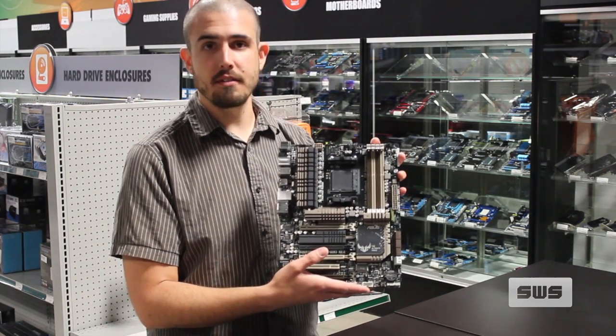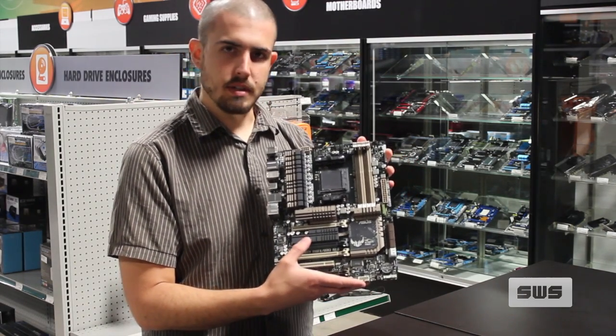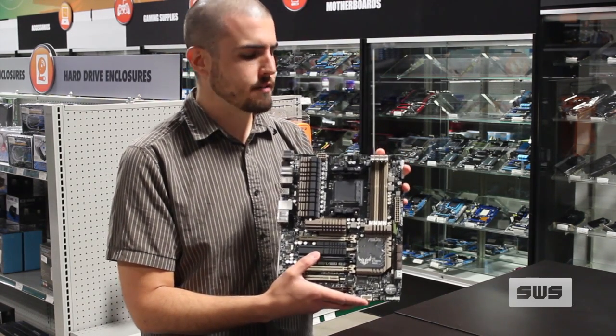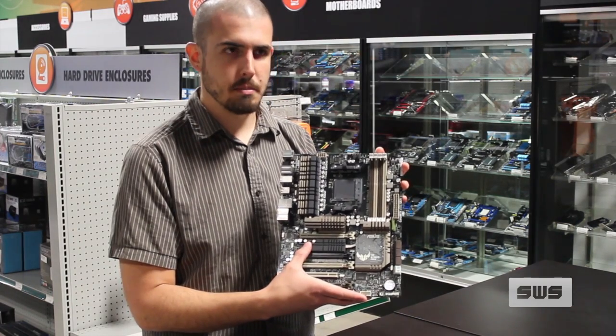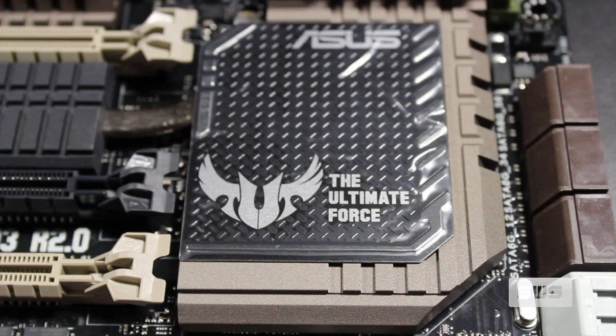Now if you already have a Sabertooth 990FX R2 and you're looking to upgrade, the addition might not be a huge benefit to you, mainly because this PLX chip here is what's supporting the PCI Express 3, not the 990FX natively. So any performance benefits might be marginal.